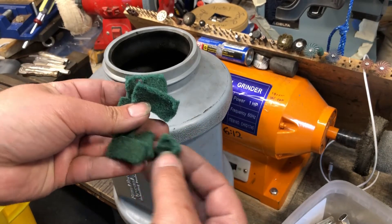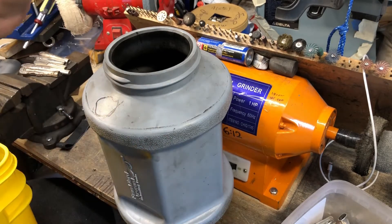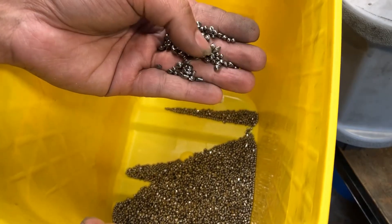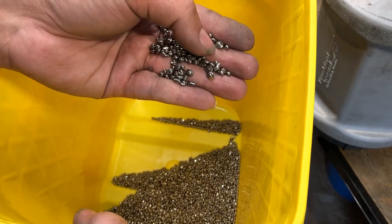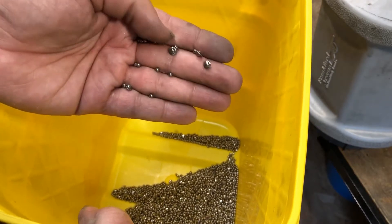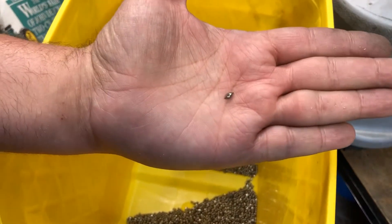Just Scotch-Brite pads — normally I'll put one or two in, but I'm just going to dump all these in. I'm using five pounds of stainless media. This is the round BB-looking ones. It has the Saturn-looking pieces and then the angled cut pieces. This is five pounds.